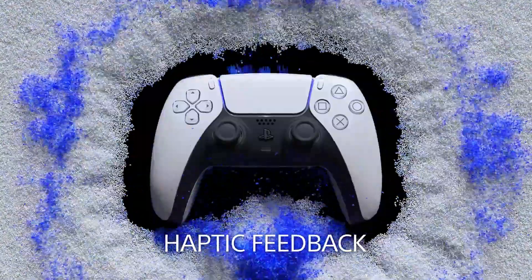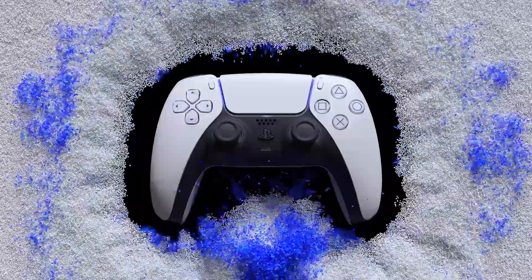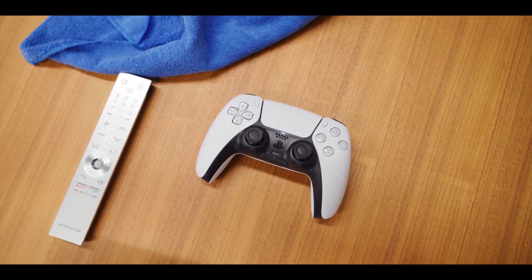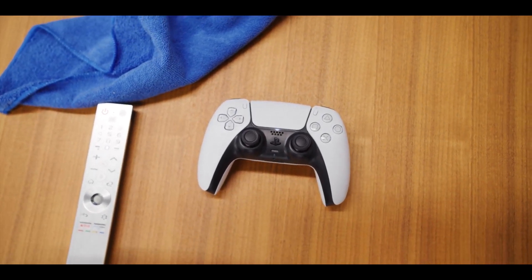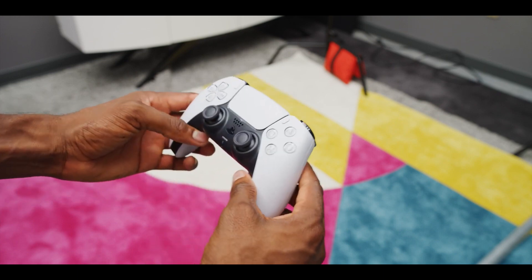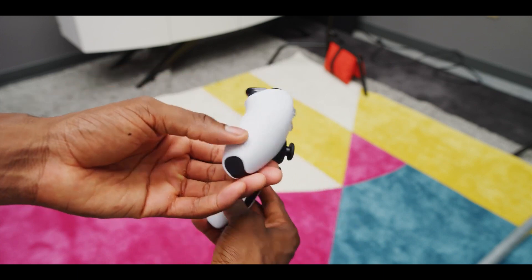The DualSense will obviously shine in first-party PS5 exclusives, but Fortnite, NBA 2K21, and other titles show that there is early third-party interest in what this new controller can do. If developers continue experimenting with the DualSense, PS5 owners could be about to experience a totally different feel to the next generation of games.